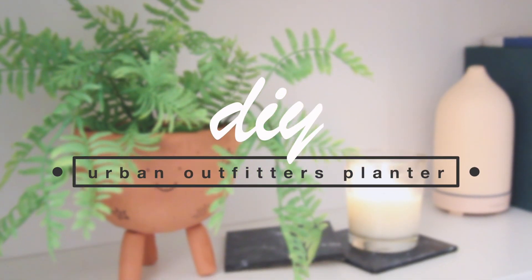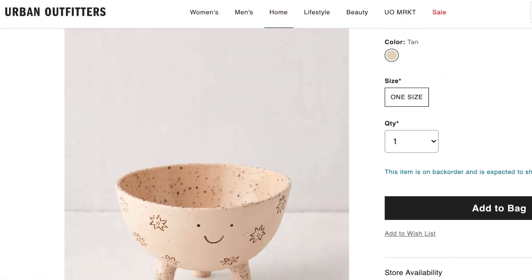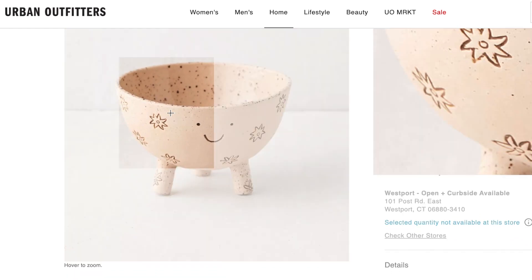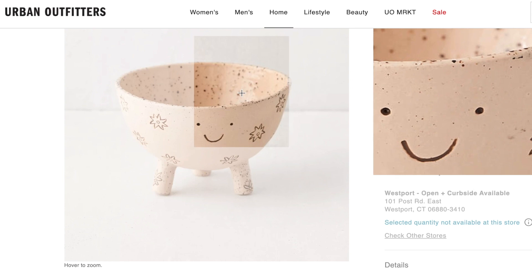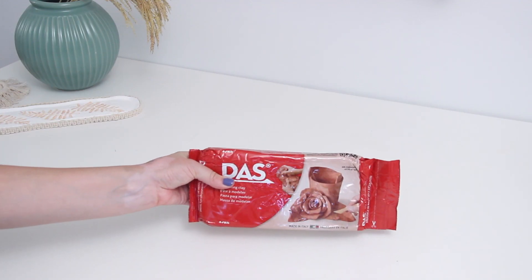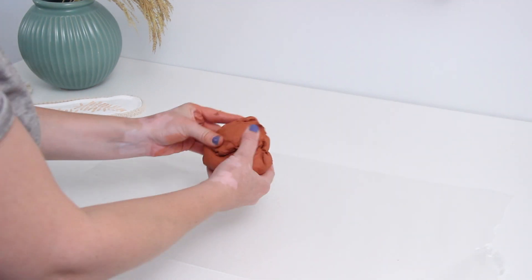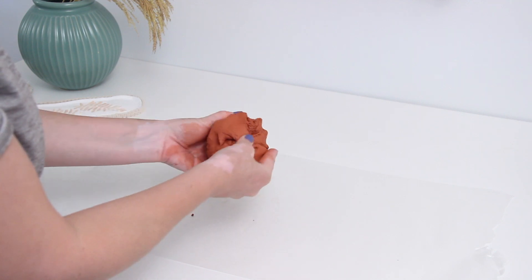The first thing I wanted to make is this really cute planter — it's got three legs and an adorable design with a little smiley face and some flowers. I picked up this air dry clay on Amazon; it's actually a terracotta clay so I'll link that down below. Mine will be a little different than the one on the website but I really wanted to use this color.